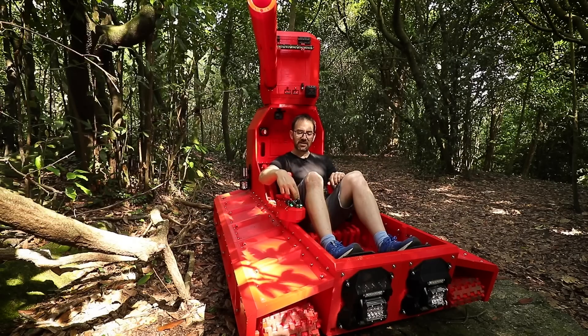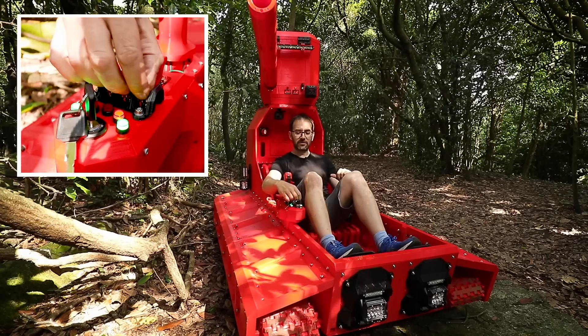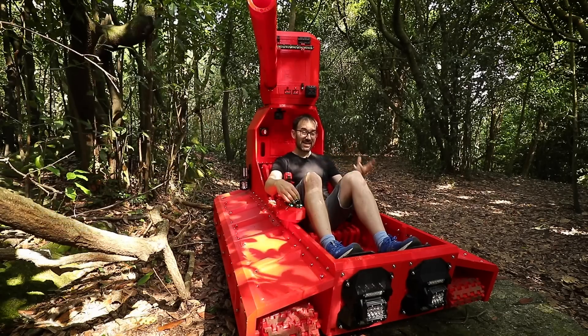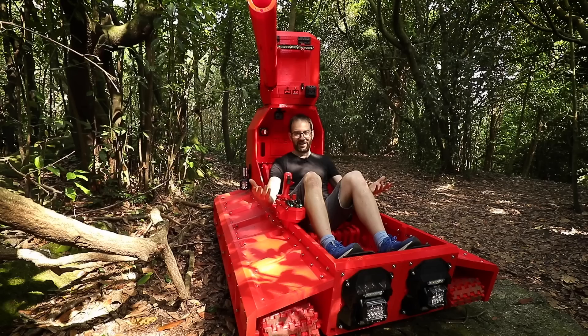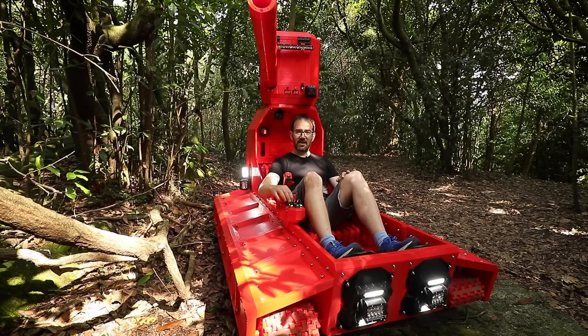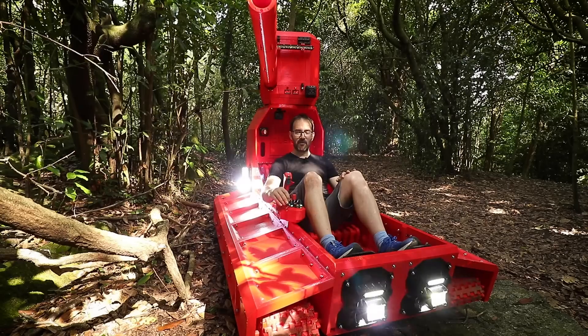Next are these two switches in here which change the speed at which the motors move. The one on the left controls the two lower speeds which are meant for control, like getting it in and out of the van, and the one on the right is just meant to break the tank because it goes too fast and everything breaks.